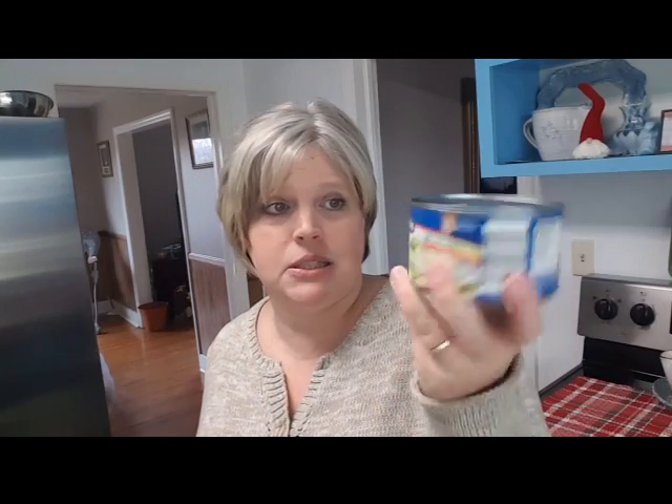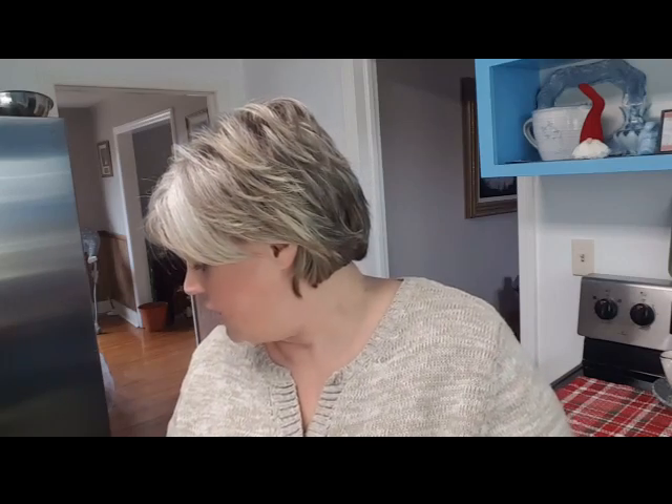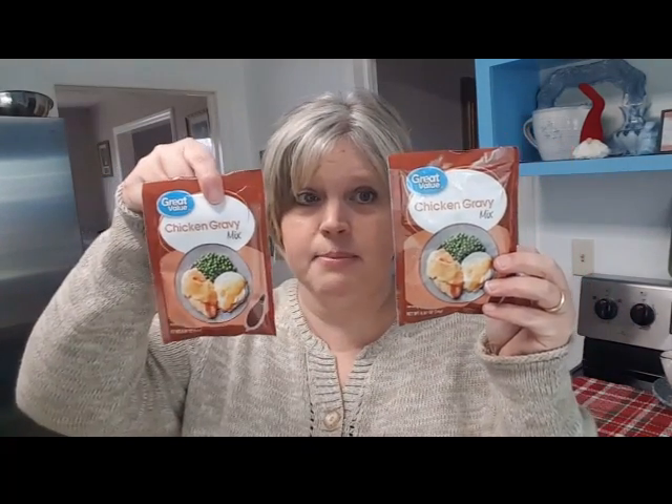Here are the ingredients you'll need. You're going to need a can of peas and carrots - I actually have two small cans today but it really only takes one large can, Walmart was out of the large cans. Drain those and use the peas and carrots drained. You need two cans of cream of mushroom - I only had one left so I'm doing one cream of mushroom and one cream of chicken, that'll be just as good. You need two cans of chicken breast, drained, and two packets of chicken gravy mix.